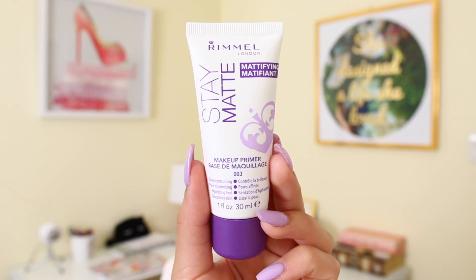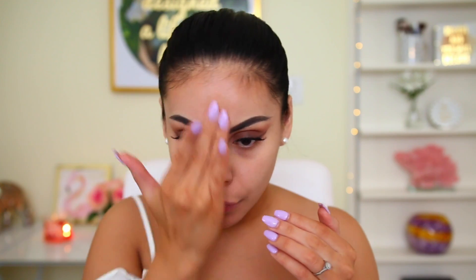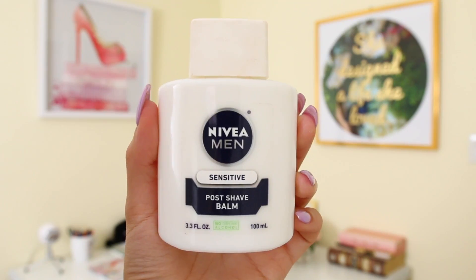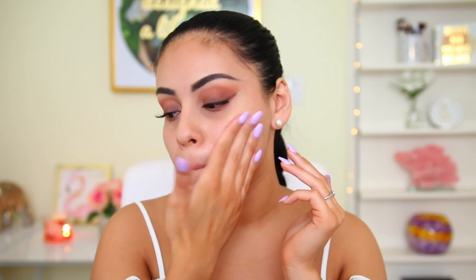Moving on to the face — I'm using the Rimmel Stay Matte primer, an oldie but a goodie. My skin isn't as oily as it used to be, so I focus it mainly on my T-zone. Then I apply the Nivea Men Sensitive Post Shave Balm to the rest of my face. The Rimmel primer mattifies the skin and the Nivea balm helps prolong your makeup for multiple hours — I love this combo, especially for oily or combo skin.